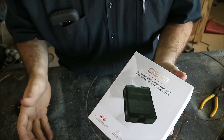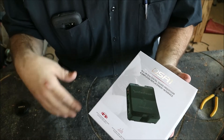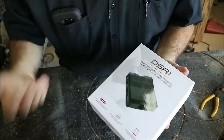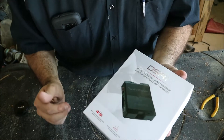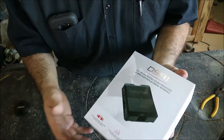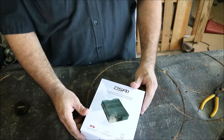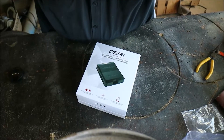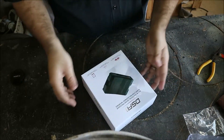This is great for that general install where you're not going to compete, though you absolutely could because it has so many features built in. Just an absolute ton of cool stuff. Let me open this up and we'll go over some of it.